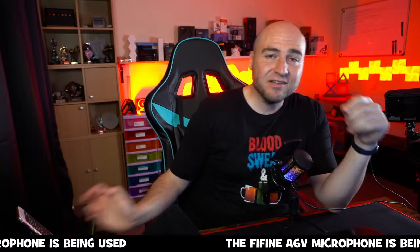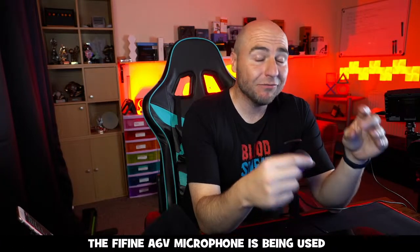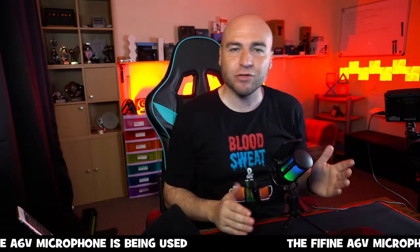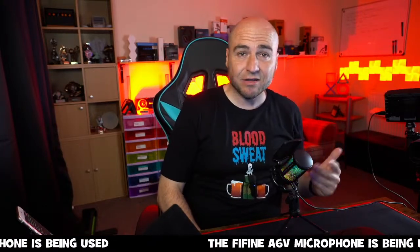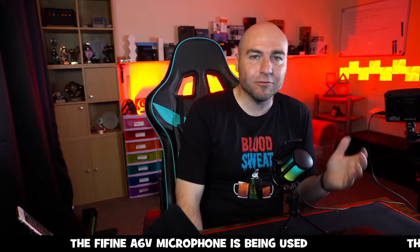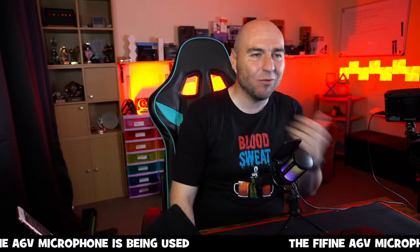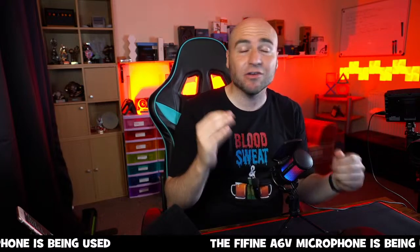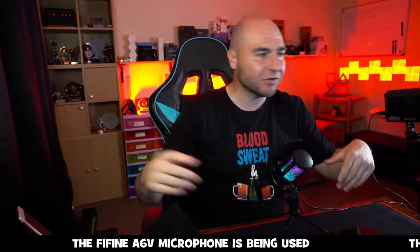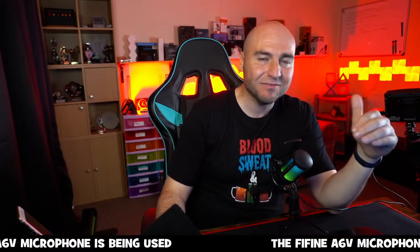This is currently $34.99. On every stream I say: if you haven't got a microphone and you're looking for your first mic, this is probably where I would begin — especially if you're starting to stream and you're not sure if it's going to be for you, or creating content for platforms like Amazon Live or YouTube. The audio will be good enough to get you up and running, and then you can gradually improve your setup. I think it sounds amazing for $35.